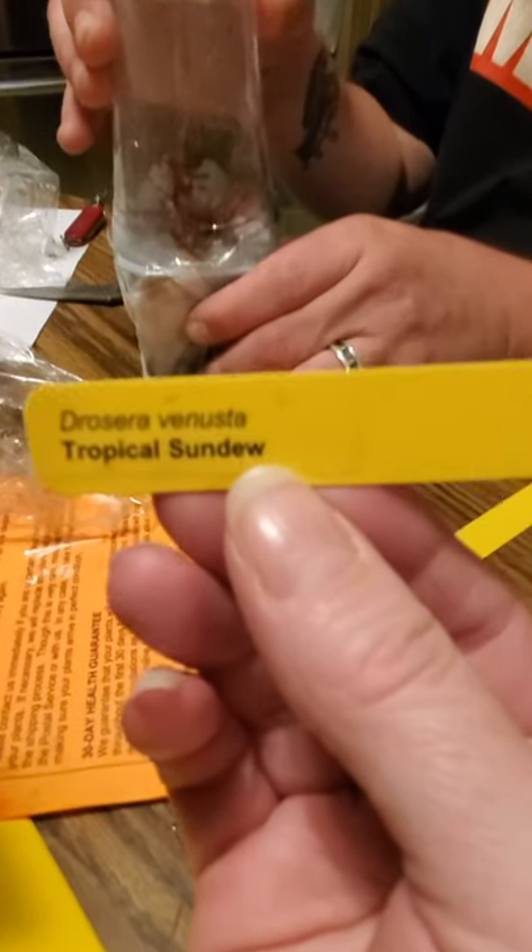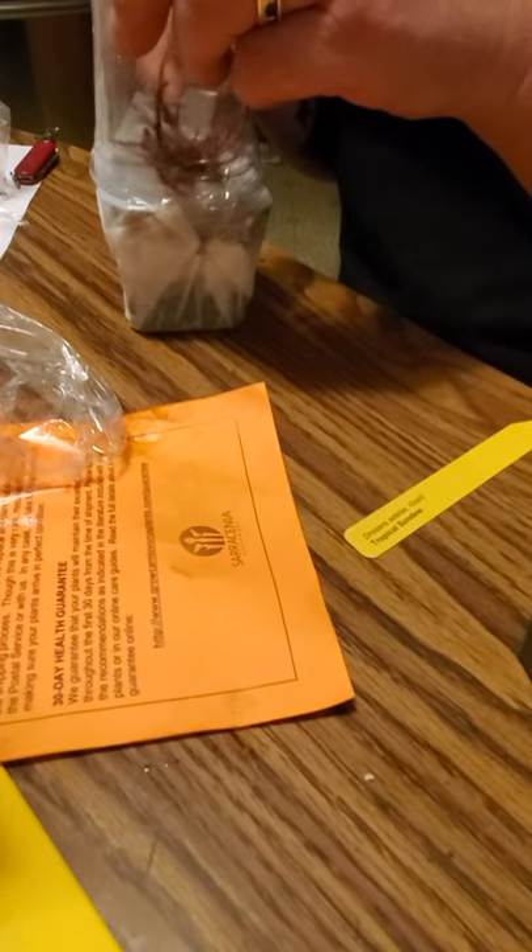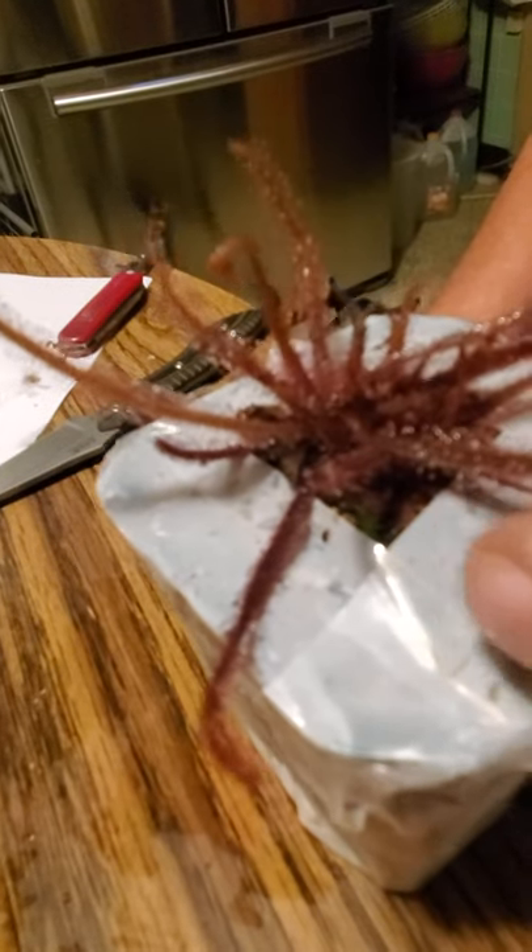Drosera venusta. These things are so cool. Very awesome. Looks like a little bit of moss growing there. That's our rainwater over there on the floor.